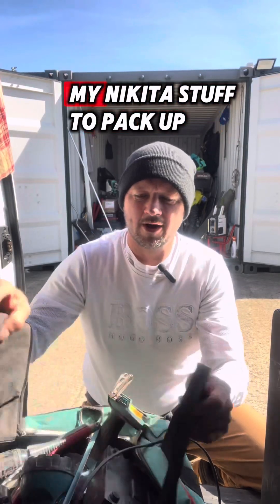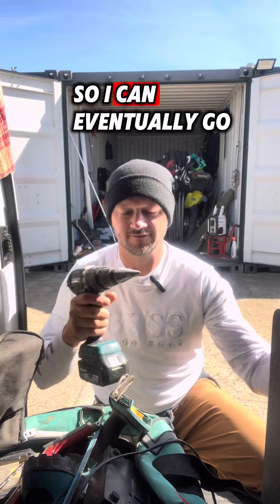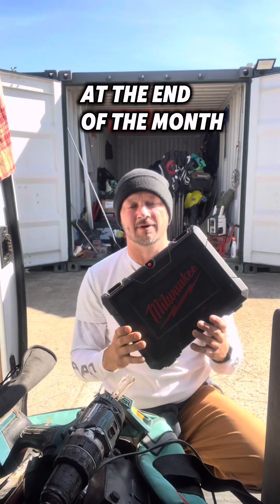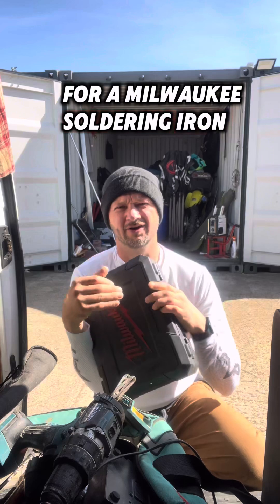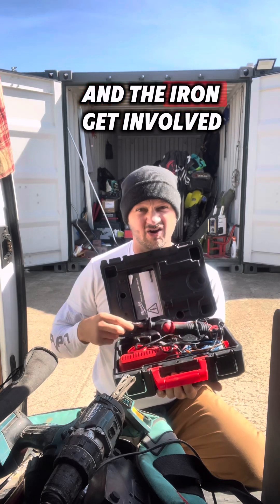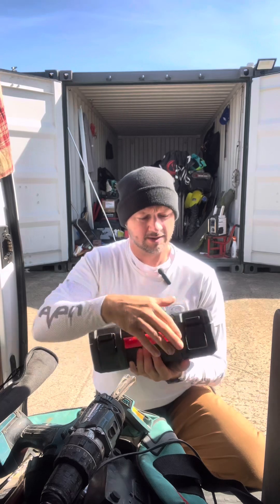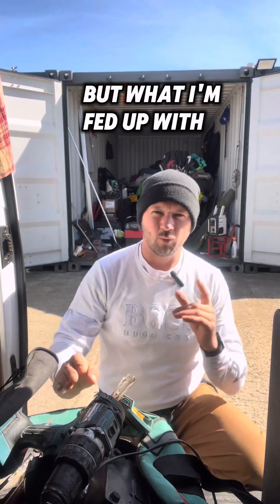I'm still waiting for my Makita stuff to pack up so I can eventually go to Milwaukee. If you know about this giveaway I'm doing at the end of the month for a Milwaukee soldering iron with the whole pack — the battery and the iron — get involved, you can get yourself one of them. So I'm slowly moving to Milwaukee.